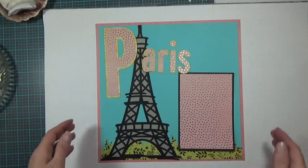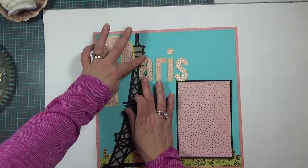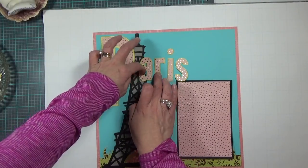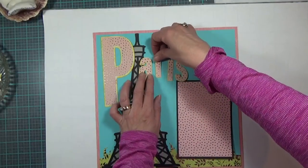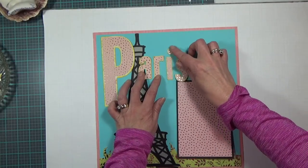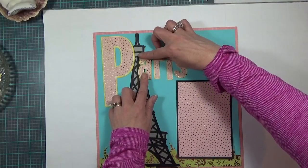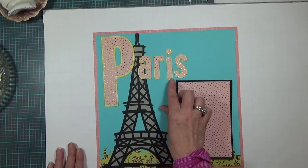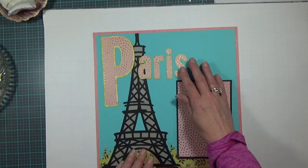I have to stand up so I can see what I've got going on here — pardon me. I know I just hit the camera with my eyeglasses, I'm sorry. I'm trying to determine how I want Paris to read because it's my title.